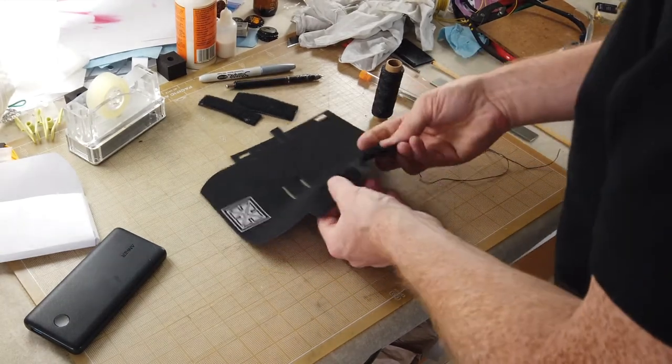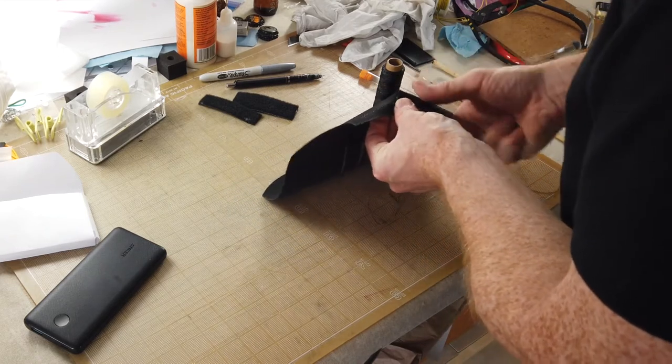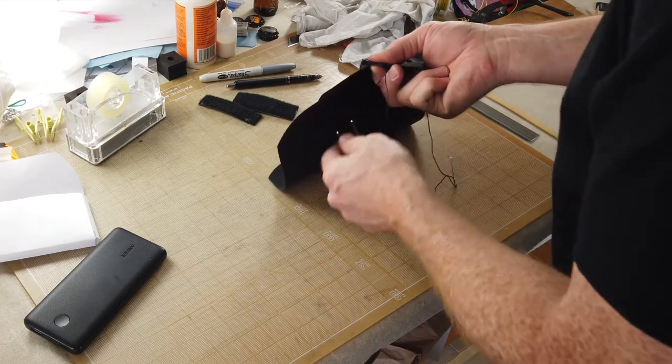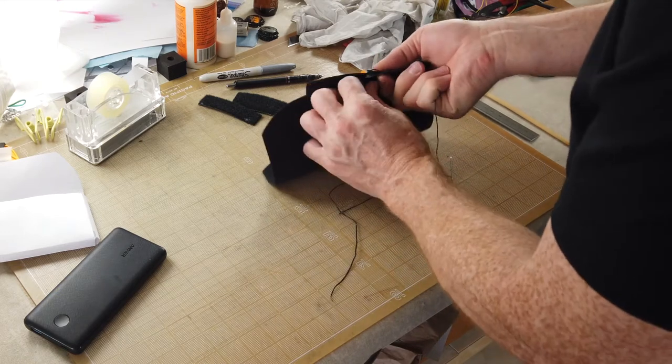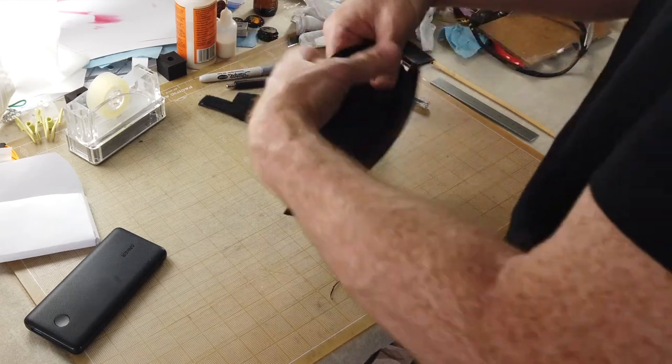Practiced leather workers will almost certainly be wincing at my saddle-stitching here. This is the second thing I have ever saddle-stitched. I think it came out okay, but if you're looking for leather-working or saddle-stitching tutorials, you probably want a different video.